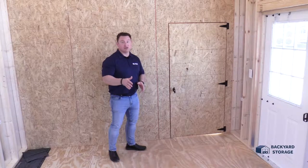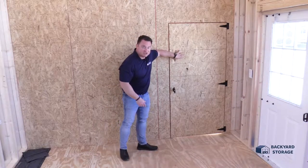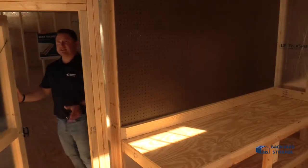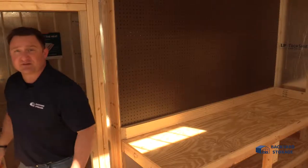The handyman package has already been installed in this shed and it comes with this dividing wall and a workshop that's behind this door. The door latches and is easy to open, offering a nice separation between the two different portions of the building.